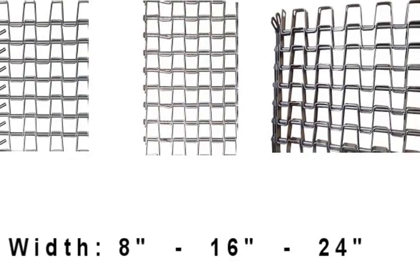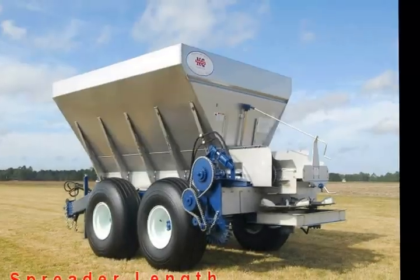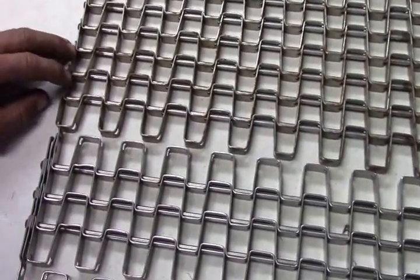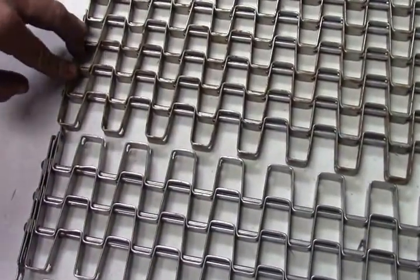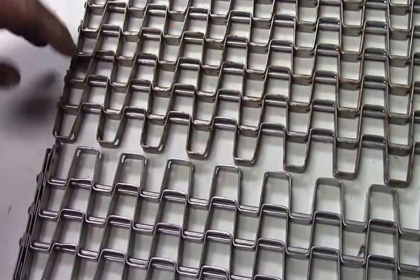If you are replacing your conveyor, the first step is to order the correct size, type, and length of chain. When ordering your bed chain for a unit, always know the type of chain and rollers that you have in the unit, for they do not cross over.